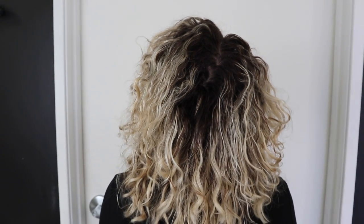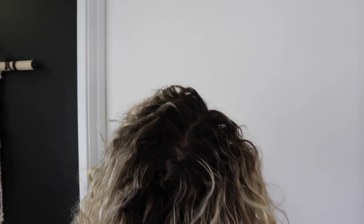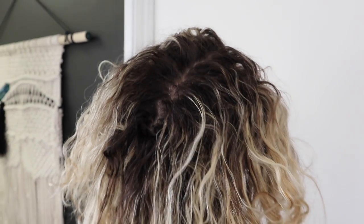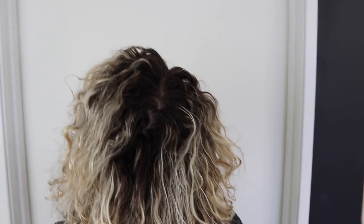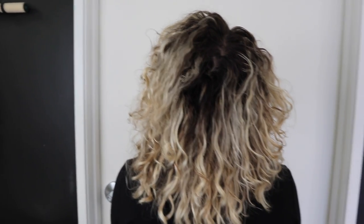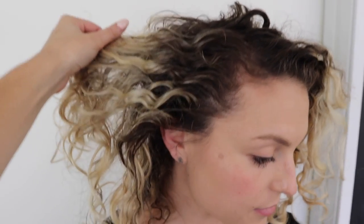So this is our before — as you guys can see, we have not had highlights in a little while, so her roots are pretty dark. I'm going to go through and give her a full highlight, but I'm not going to show that in this video. If you want to see the full highlight technique, I will link that video in the description box below. After I highlight her, I'm going to show you guys exactly how I do my base bump technique.